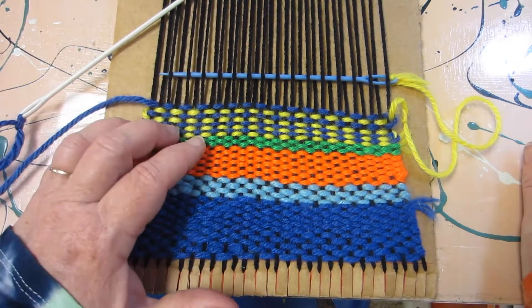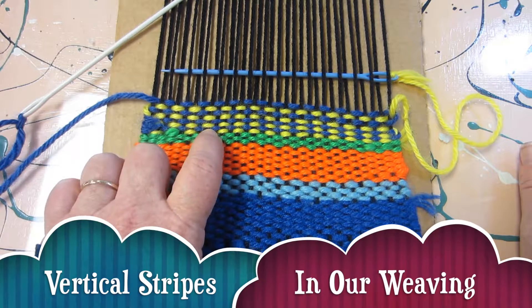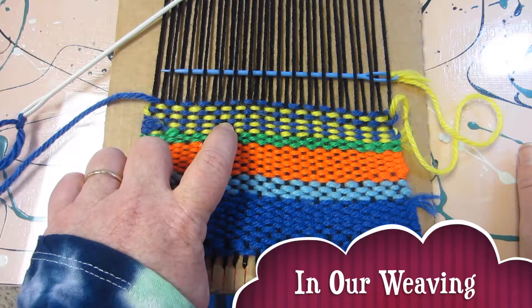Today boys and girls we're going to be looking at how to make vertical stripes in our weaving. You can see I have a yellow stripe, a blue stripe, a yellow stripe, a blue stripe.